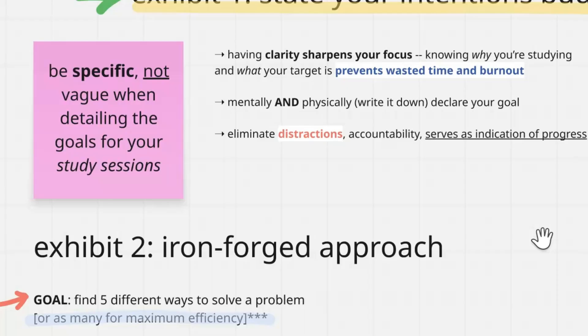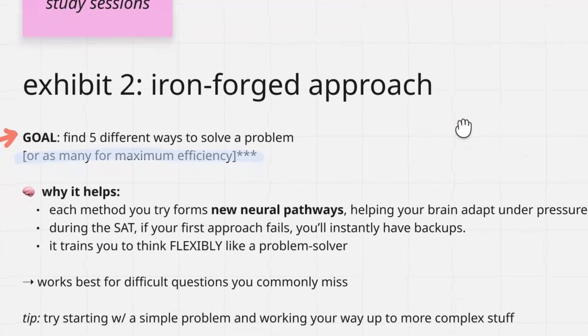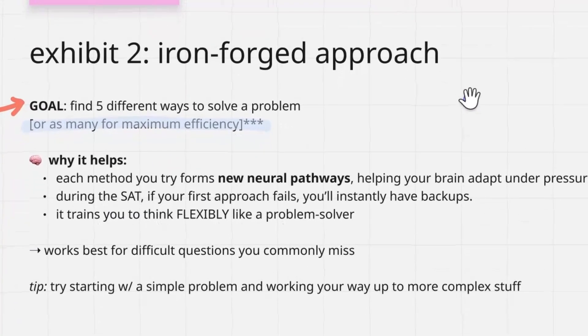Now let's move to our iron forged approach, because this is really where you take action with this secret Chinese study method. Essentially, if you get a problem, your goal is to find five different ways to solve that problem for maximum efficiency. Regardless of the type of question you get, if you solve it in only one way, you'll get good at that one approach.